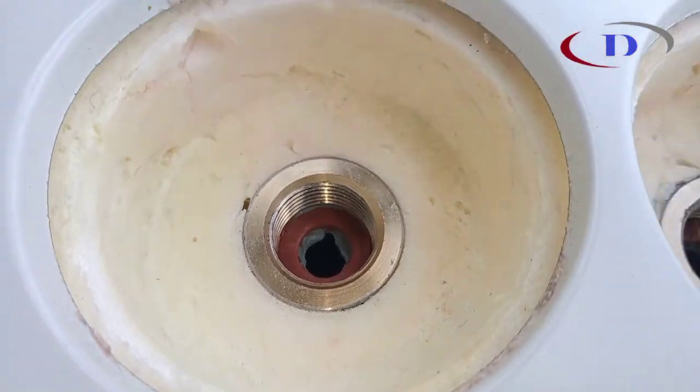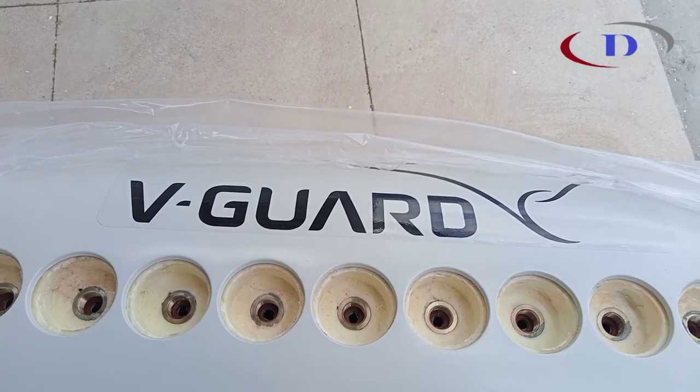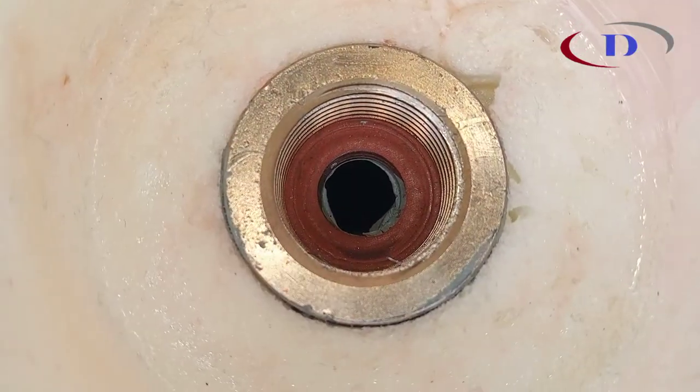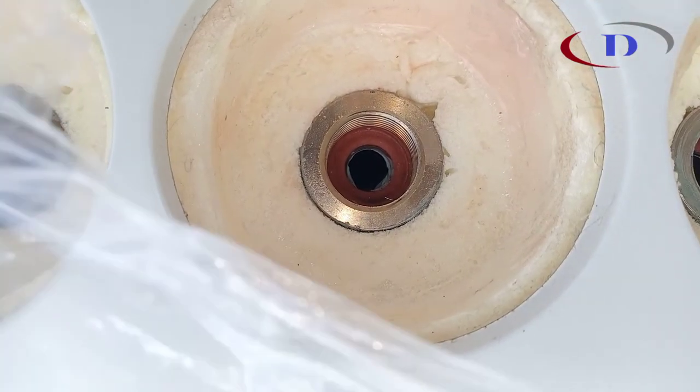This is a high-pressurized storage tank. It is insulated to withstand heat, and the tube is fixed using threading. Maximum pressure is 8 kg per cm².